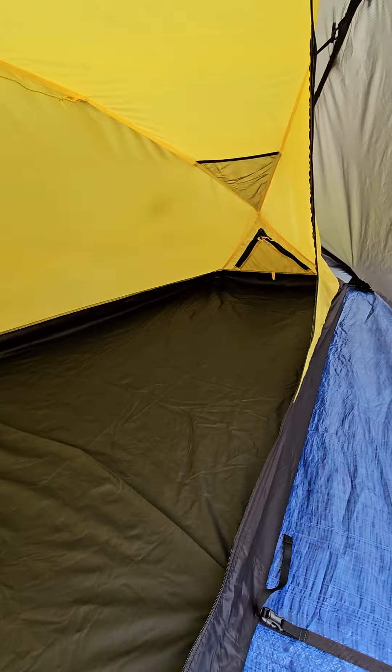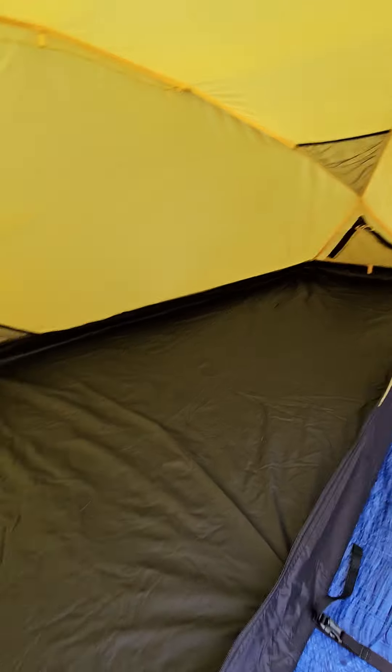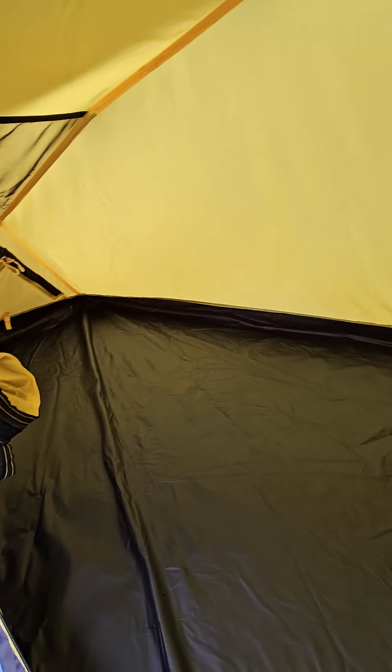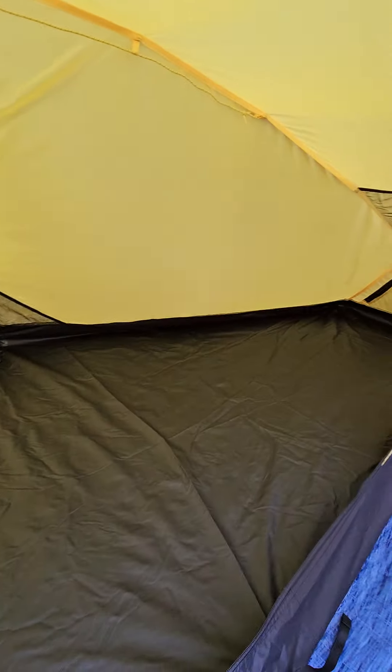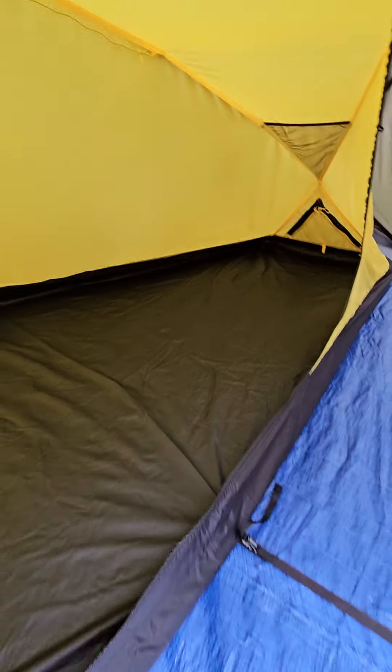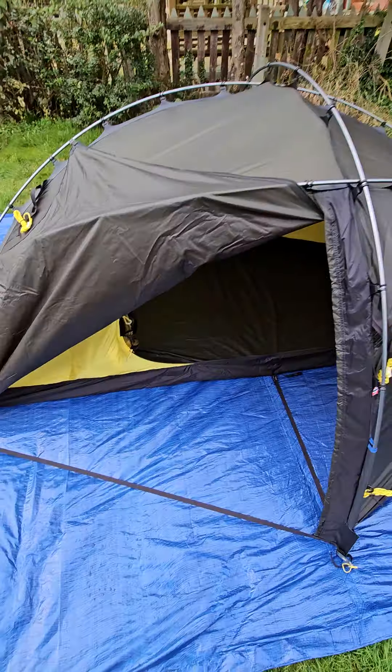You also have internal ventilation — a little flap that zips down at both ends to allow ventilation through the inside of the tent. You can only zip down the inner part and there's a mesh there, so none of the midges are going to get in.